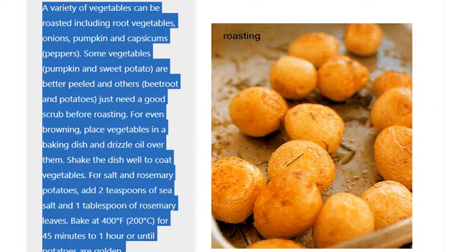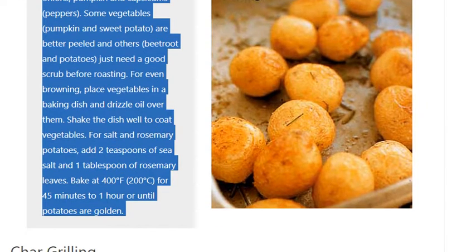Shake the dish well to coat vegetables. For salt and rosemary potatoes, add 2 teaspoons of sea salt and 1 tablespoon of rosemary leaves. Bake at 400 degrees Fahrenheit (200 degrees Celsius) for 45 minutes to 1 hour, or until potatoes are golden.